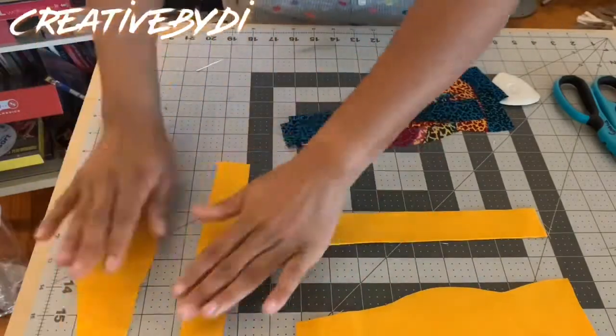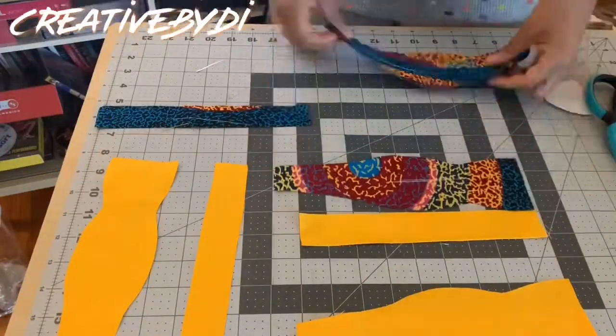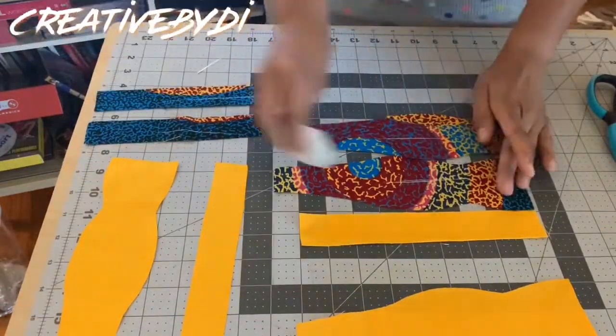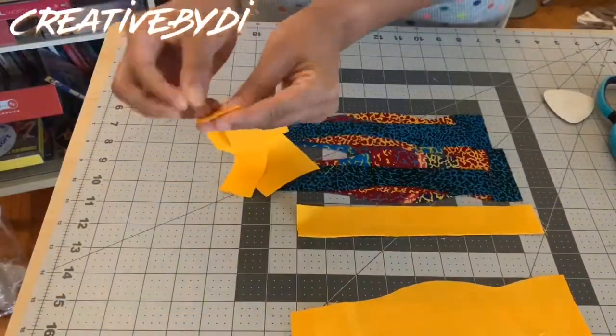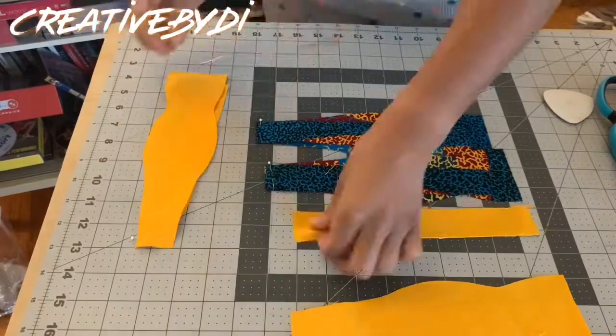Now that I have all my pattern pieces cut out, for the fabric with different colors I made sure to mark it with chalk for the wrong side. Then I'm going to go and sew the ends together.